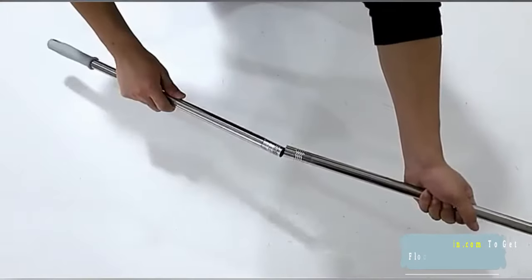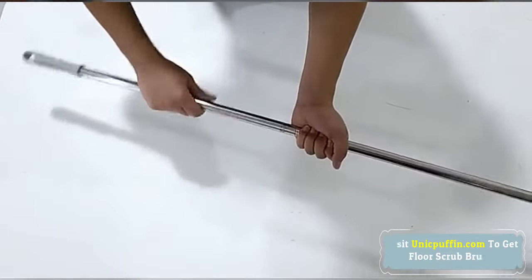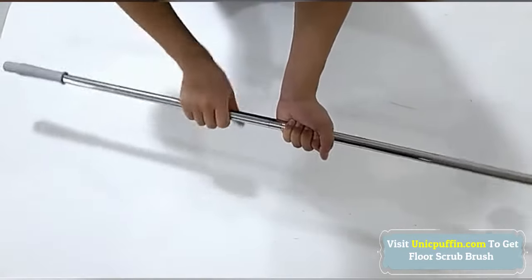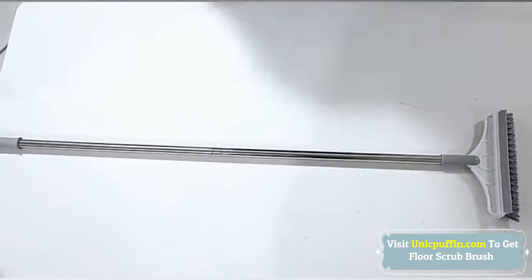Sturdy bristles scrub broad surfaces and fit into corners, while bristles are shaped to get into corners, recesses, and grout lines. This scrubber brush has a hanging eye for easy storage on a hook or peg — space saving.